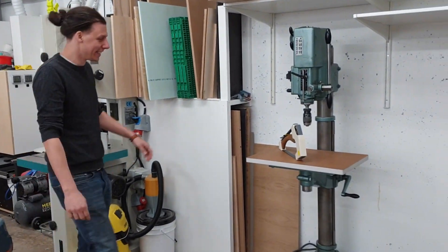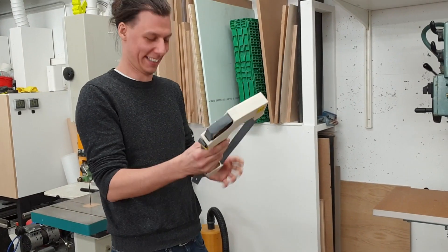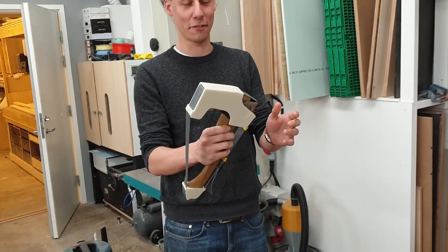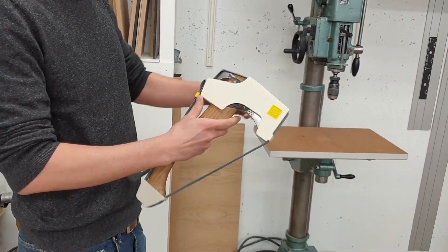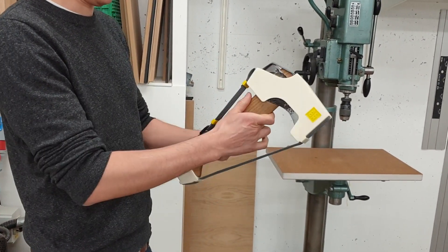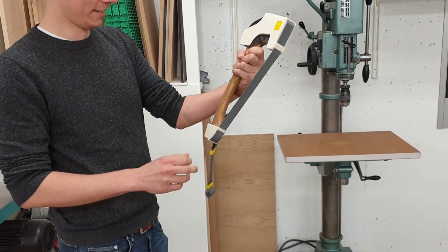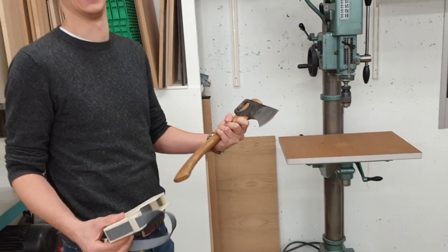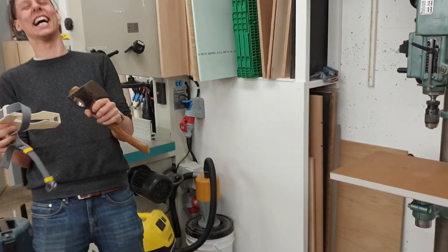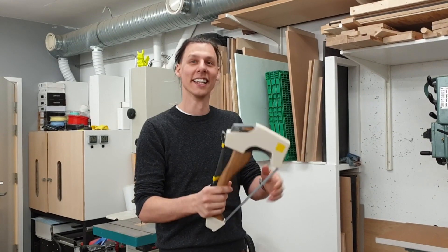What? Dude! How does it work? Should I figure it out? Yeah, it's pretty good. Pull off the button thing. Pull? Yeah. Like this? Yeah. Hey! I love it. Dude, this is sick. Cool. Thanks.